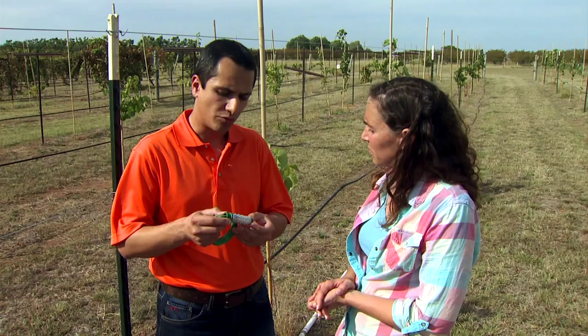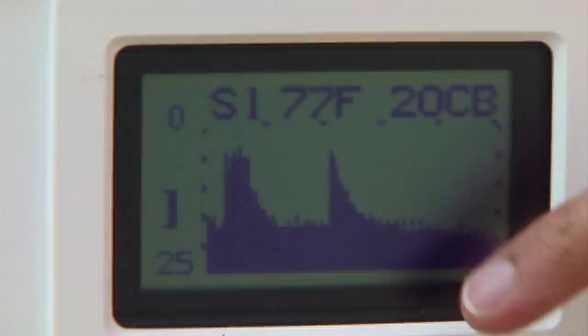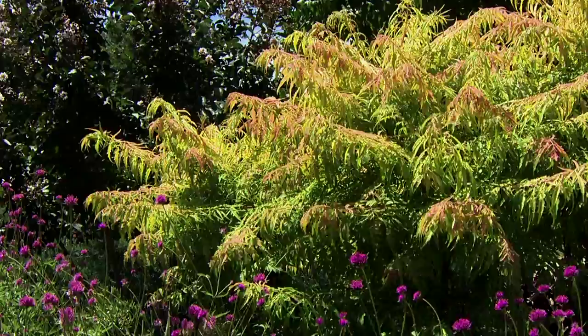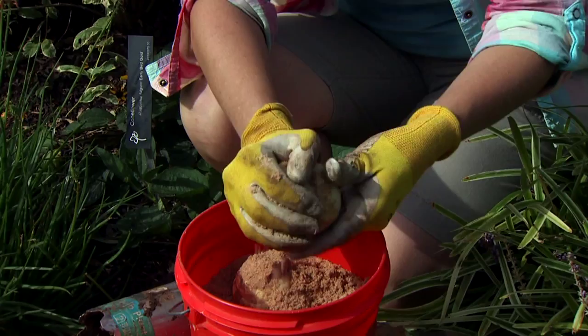On today's program, Extension Water Resources Specialist Salah Tagvian tells us how to conserve water with soil moisture sensors. Kim has some beautiful and tough alternatives to Japanese maples. We stop winter weeds before they get started. Barbara Brown cooks a beef, bean, and barley soup. Kim has a trick to get more life out of our fritillaria bulbs. And former host Ray Campbell has our gardening tips for November.